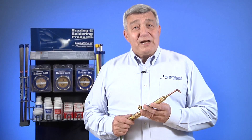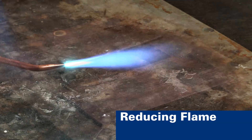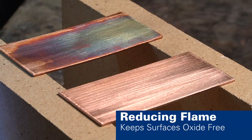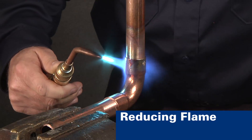Finally, we'll study the reducing flame. Note the light blue feather. Watch as we apply this reducing flame to this copper coupon — note the reducing action. This flame is usually recommended for brazing. It is a slightly cooler flame and wraps around more of the part being brazed.